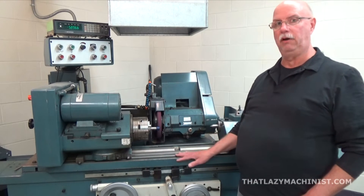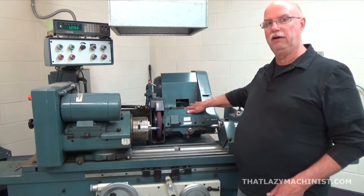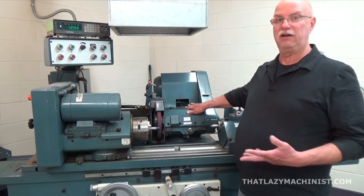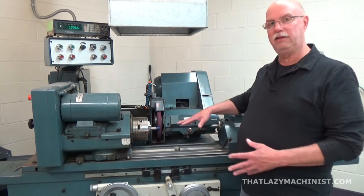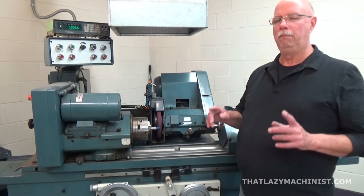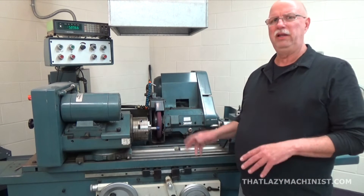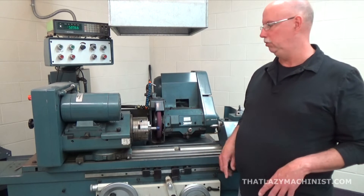What would seem to be a crossline — this part here — is sort of like a tool holder, but it's not a crossline because it's on a separate part; it's not connected to the table. That is quite different. Oftentimes people say cylindrical grinders and lathes are basically the same thing — not true.